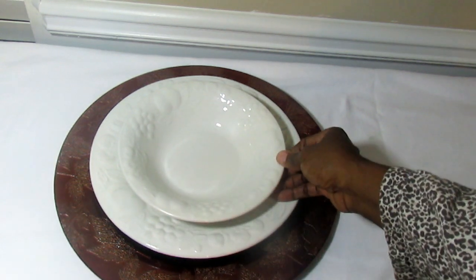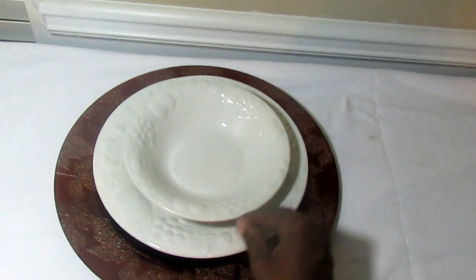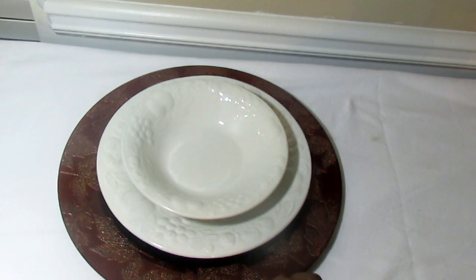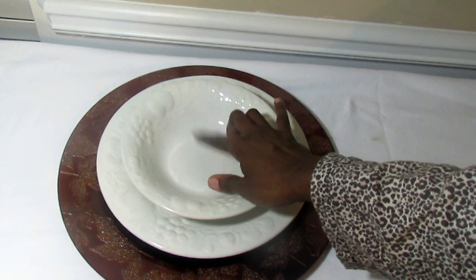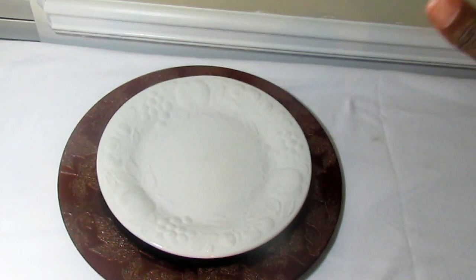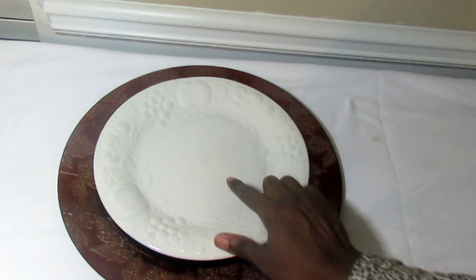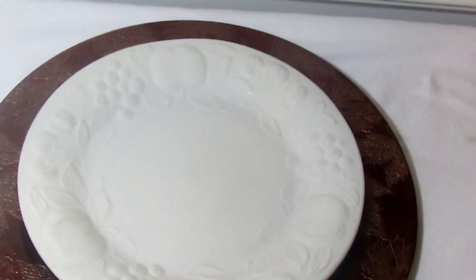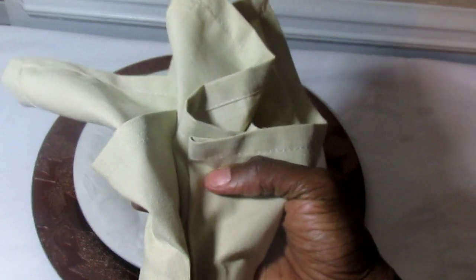I would use this with some white earthenware that has a leaf and apple pattern. Because the charger color is so deep and dark, I would want to use something that will make it pop. I might use it without a bowl altogether and pair it with napkins, so let me see what kind of napkins I have.